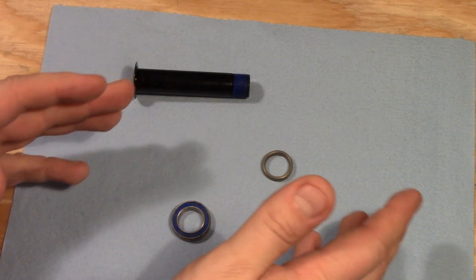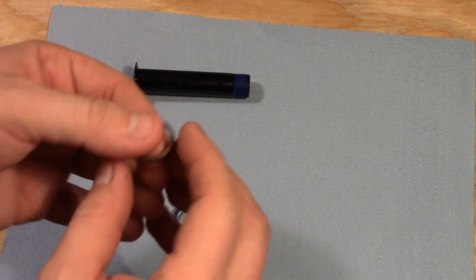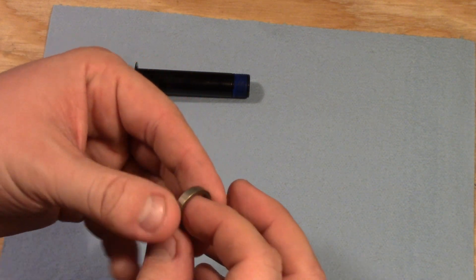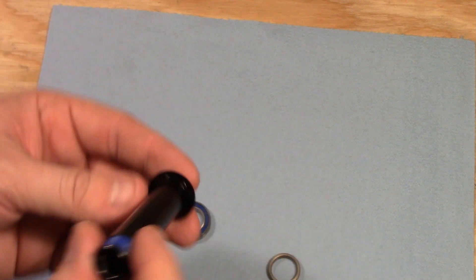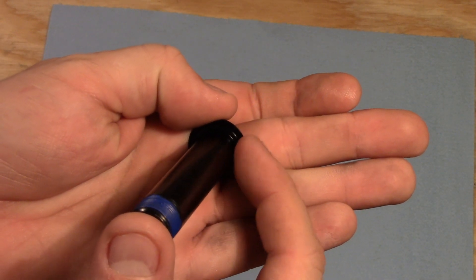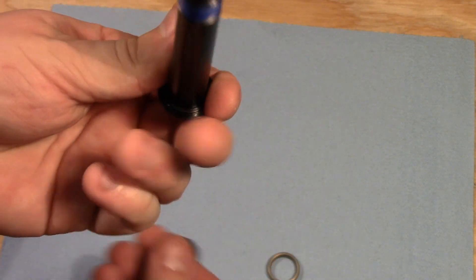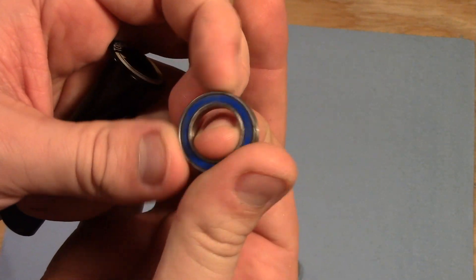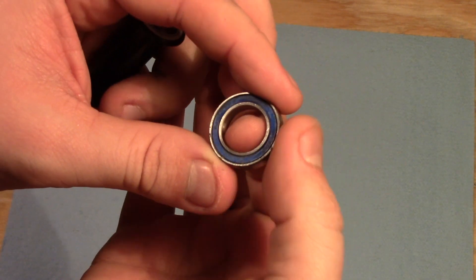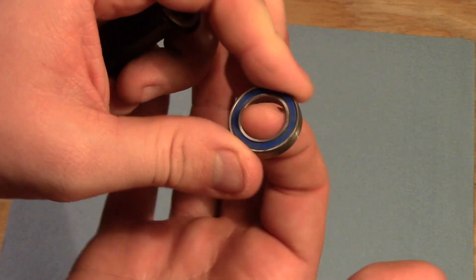A few moments later — before we go any further, this Maestro suspension system comes with a lot of these little spacers and there are a few different types. This particular one goes on the bottom of the shock. The purpose of these spacers is very important. If you look at the lip of this bolt, there's a little raised center piece, and that center piece is the exact right size to fit the inner race of this bearing. As I talked about in the bearing video, the inner race should stay put — it should be squeezed in place — and that allows the outer race and the bearings to actually be doing all the work. So the inner race shouldn't really be moving at all.